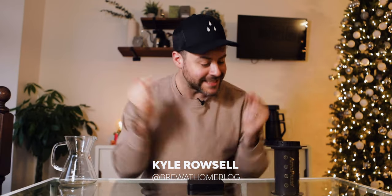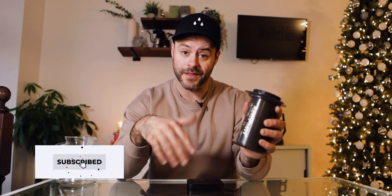My name is Kyle Rossell and I want to help you brew better coffee at home. Today I want to help you learn how to use the AeroPress. This is one of the most versatile brewers of all time and it was the first manual brewer that I ever purchased.